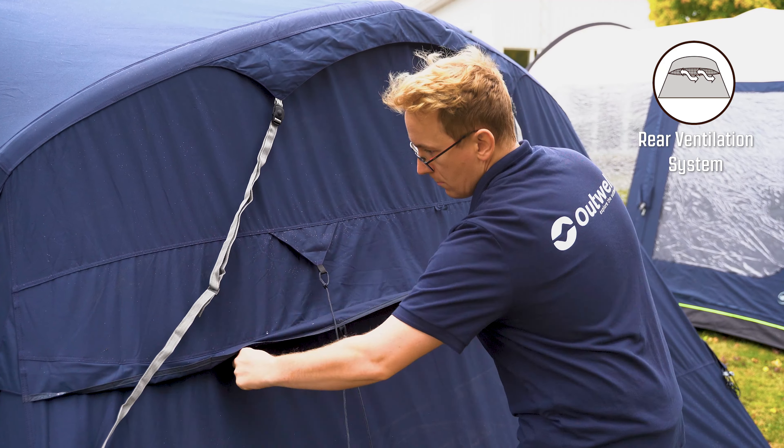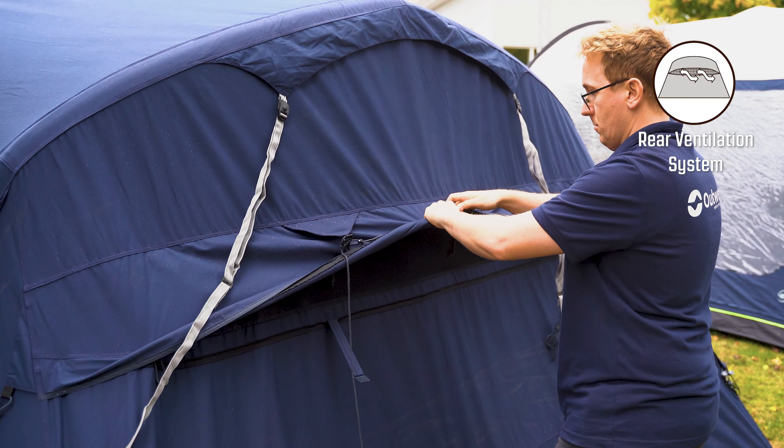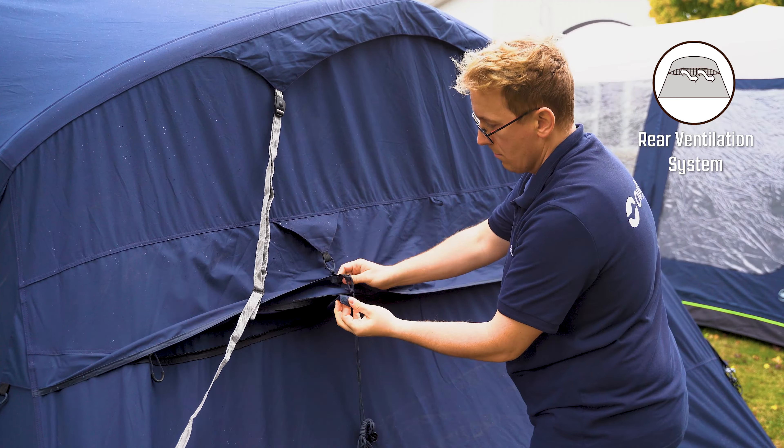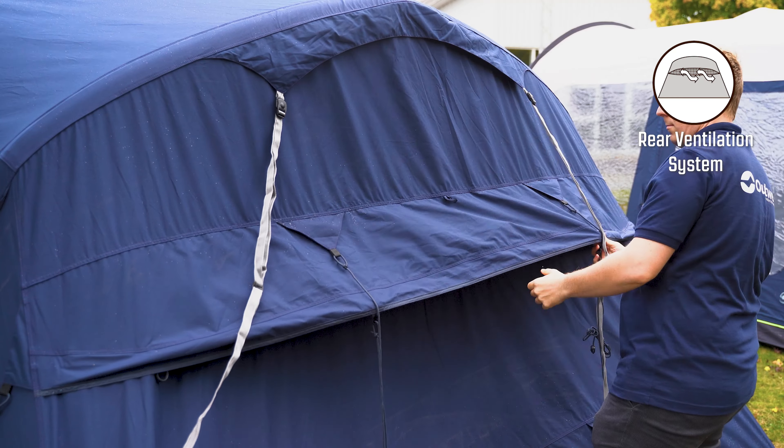At the back of the tent you find the rear ventilation system which can be opened and closed through two zippers. It can also be toggled up and held in place by two retainers. This ventilation system allows for more air to flow into the tent through the back.